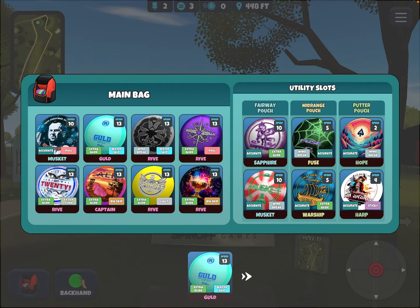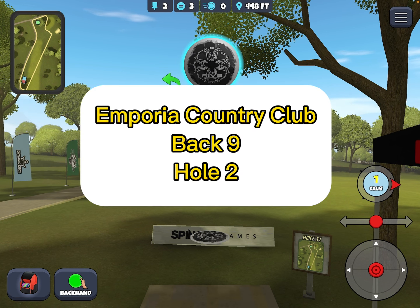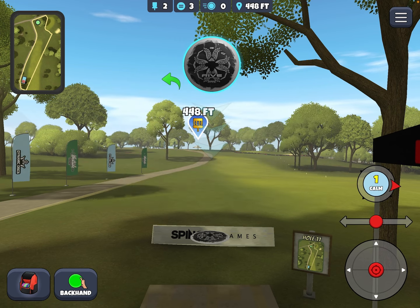I've been bagging this windbreak water skip rye for a while now, and I keep finding new uses for it beyond the water skip. This is one of the holes — it's ECC back nine hole two. I used to throw the sapphire here, which leaves you about a 70-footer.